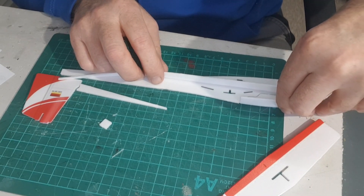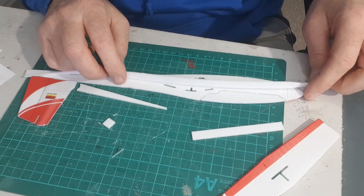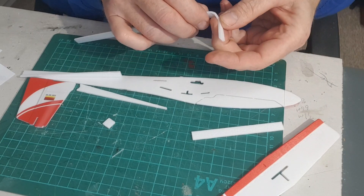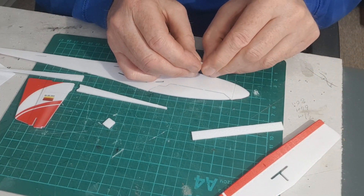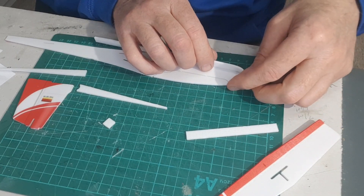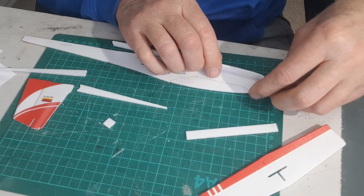That bit there goes on the opening part where the battery goes; that bit goes just behind it. This has to go around the nose and all the way to the cockpit. I think I'll round this off a little bit by creasing it — it bends quite easily. This little waisted area will go around the nose because the model has to taper in there. There's a small cut on this side to bring it in, so that's got to go all the way up to there.